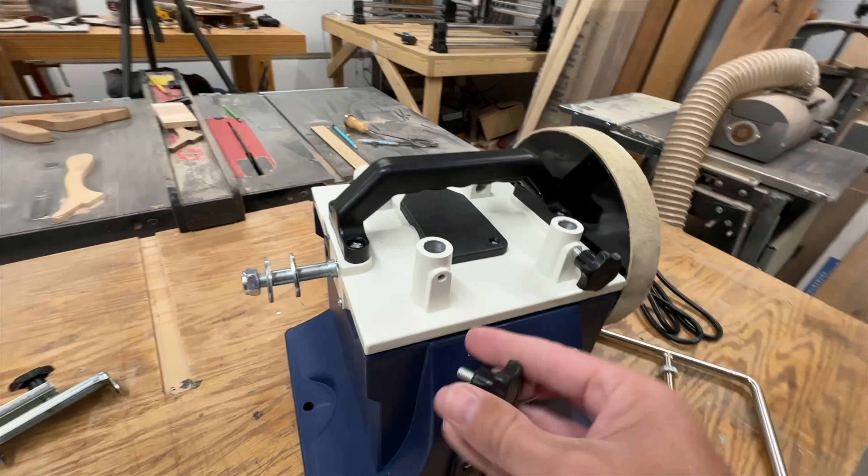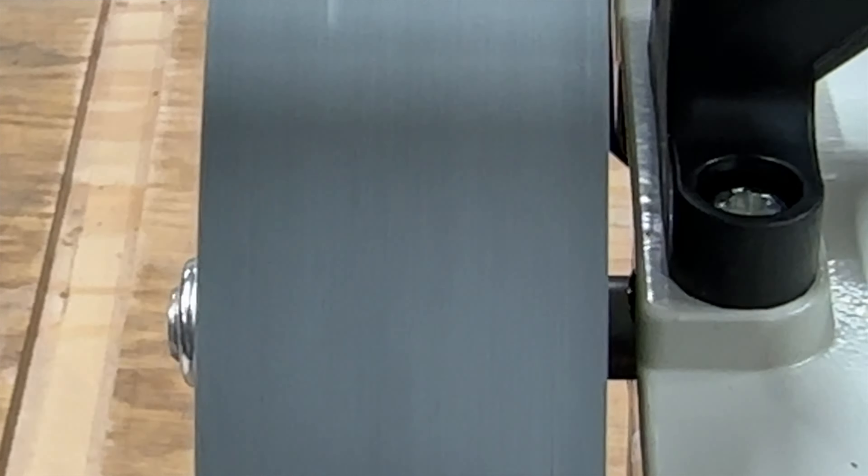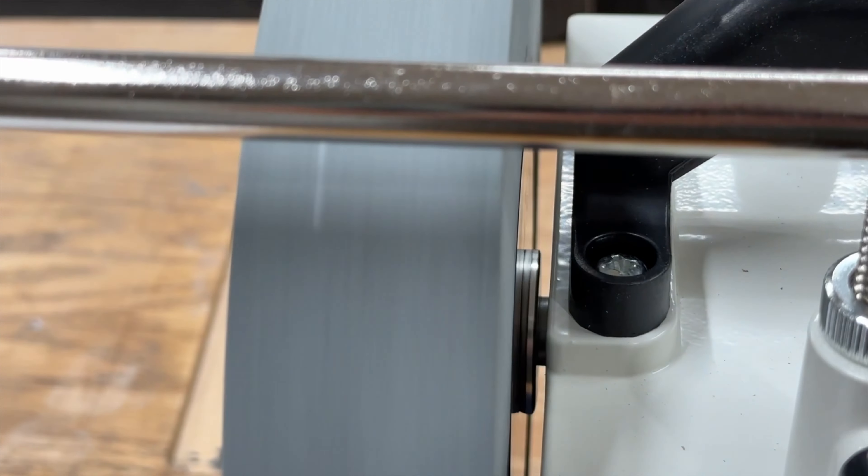The setup is pretty easy. It's one wrench and that's pretty much it. It's got a nylon lock nut and you just tighten that thing down while holding some pressure against it on the wheel and you're ready to go. As soon as I put the wheel on and turned on the machine I noticed a good bit of wobble on this stone. I'll have more information on that a little bit later in the video, so keep watching.